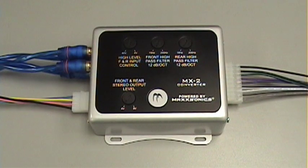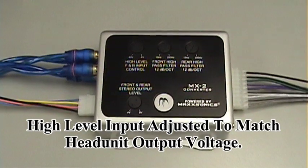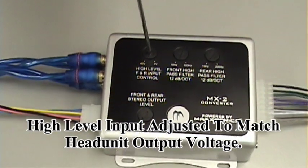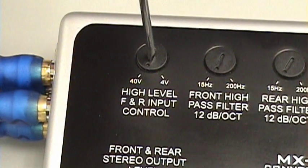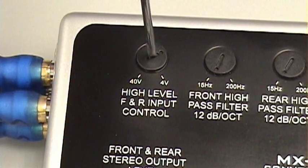The final series of steps for the MX2 are going to be your adjustments. The first adjustment is your high level input, which is based on the signal output voltage from your head unit. Factory head units in BMWs and Mercedes are closer to 40 volts because they have an amplified system, but in a standard factory application you're going to have approximately 4 to 10 volts, so we'll go to approximately 10 volts of signal input.